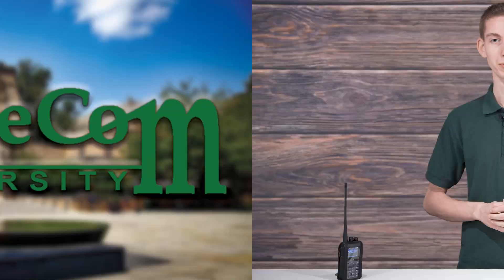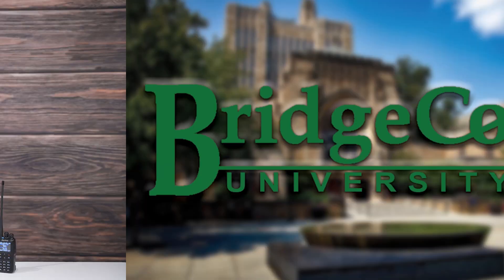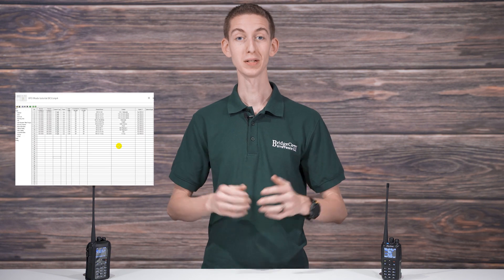Many radios in the market leave their users puzzled and clueless on how to use them. But we here at BridgeCom assure you success with BridgeCom University. This course includes everything you need to know to grow your knowledge and ultimately master your radio. You'll learn from expert tutorials, guides, and streams so you can quickly understand the functions of your radio.